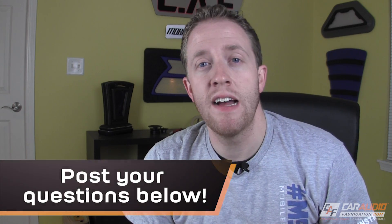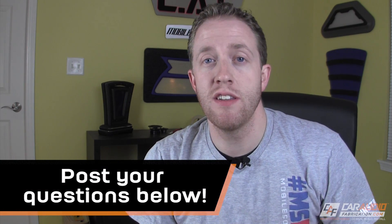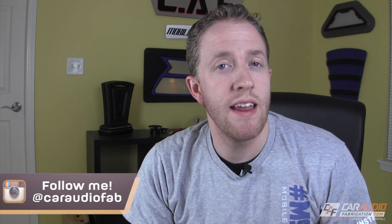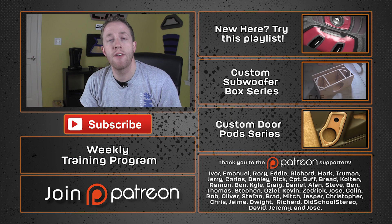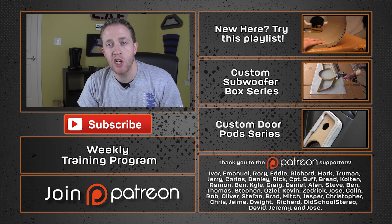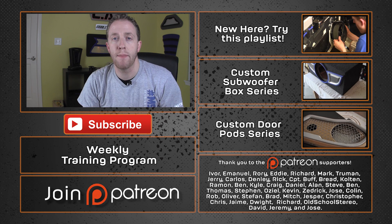Before we end this video, I want to remind you that in order to keep the Fabrication Friday videos alive, I really need your questions. So let me know your questions down below in the comments. You can also keep up to date with my latest projects on Instagram at caraudiofab, and drop me a line there with your questions as well. A special thanks goes out to all the Car Audio Fabrication Patreon fans for helping make these videos possible. If you'd like to help support this channel and get some additional behind-the-scenes perks, you can check that out by clicking the link to Patreon down below.